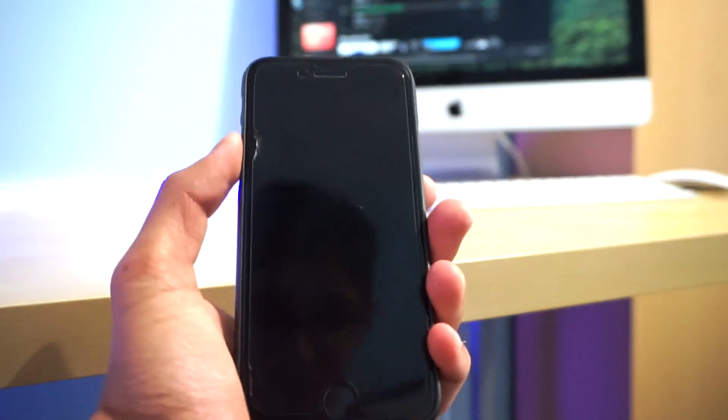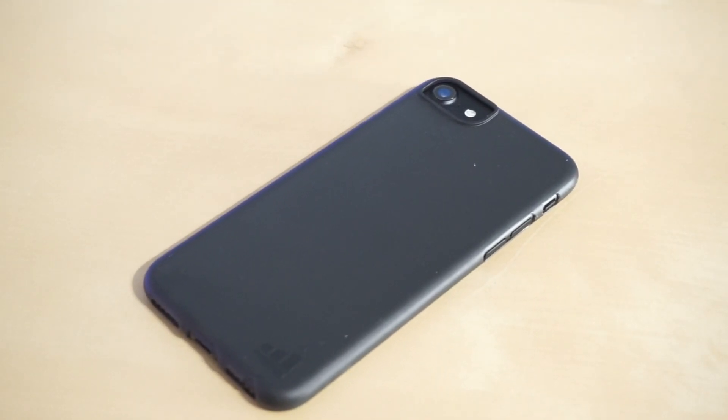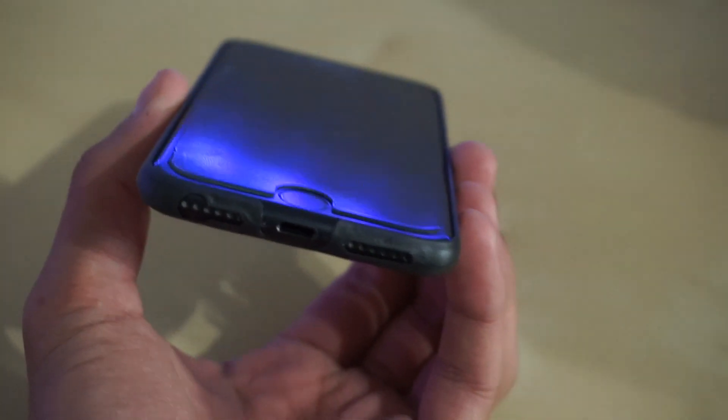The first thing that absolutely stood out to me is that the case is cross-compatible with the iPhone 6, 6S, and 7, so you can use all three models and the case should work just perfectly fine.